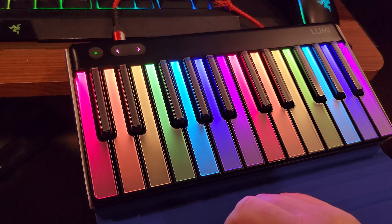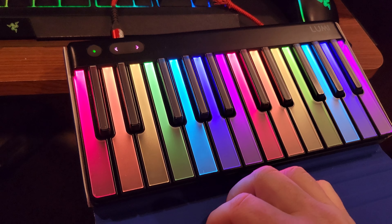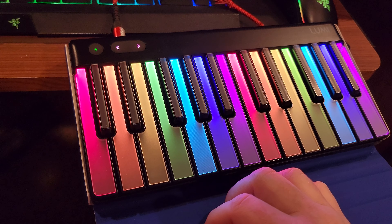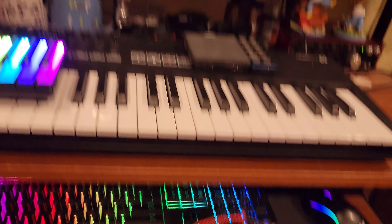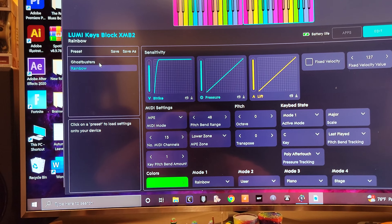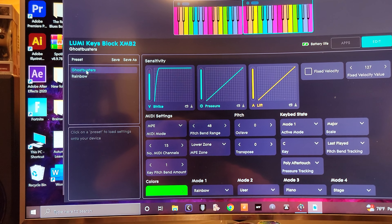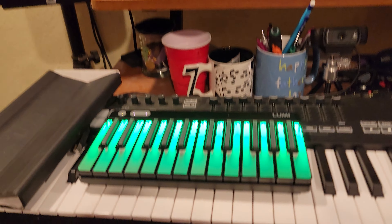I'm a music teacher, so I use the Lumi app and I've used it with my students. We've practiced like scales and things like that, and it shows you what to do with the fingering and the notes. Seriously, it has been a lot of fun, and just having fun with all of the songs on the app — I've done videos with those too.